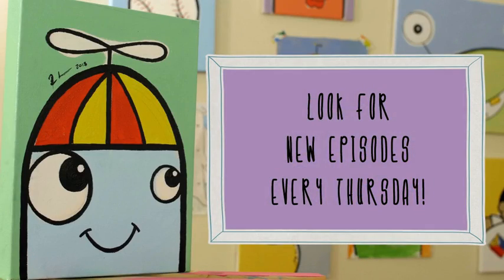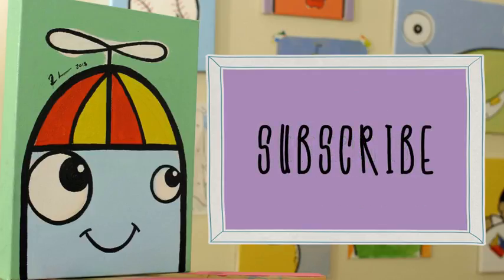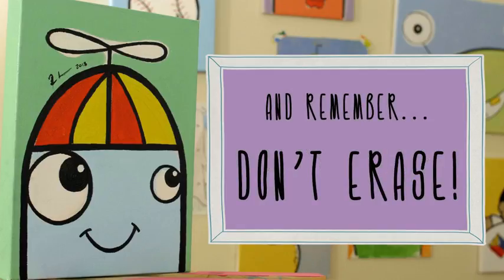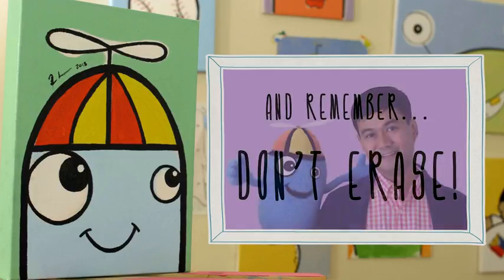Smile, smile, smile. Imagine a way to colour the day with your smile, smile, smile. Put your pencil in place, and don't you erase your smile.